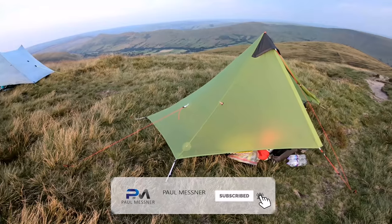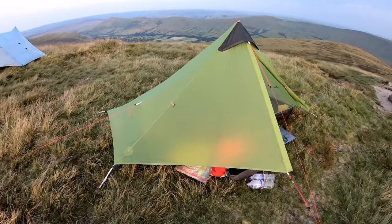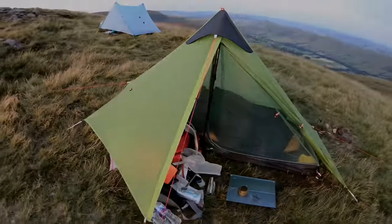Hello again guys and welcome to another video. Today I'm out in the glorious Peak District with Lee from Bukho's Adventures. I've got a new tent to show you, which is the Flames Creed Lanshan 1.